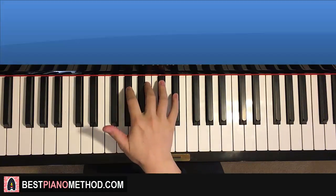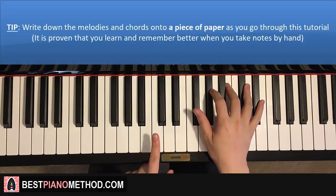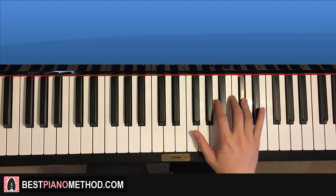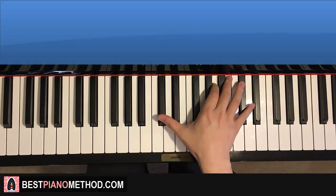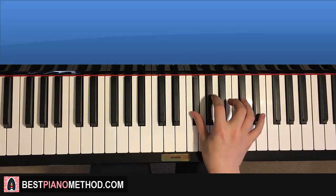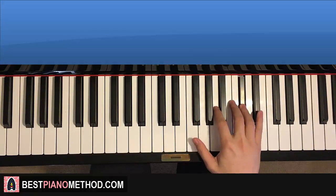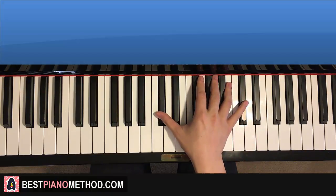Here we go — the first part, right hand. It starts on the F sharp just above middle C. So F sharp, G sharp, up to B, up to C sharp, then up to D sharp, then C sharp, A, and then down to the lower C sharp right next to middle C. That's it for the first part right hand. One more time: F sharp, G sharp, B, C sharp, up to D sharp, C sharp, A, down to the lower C sharp.